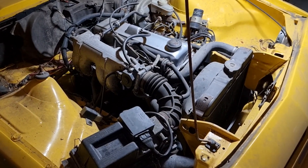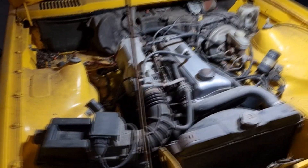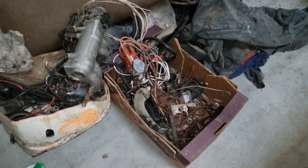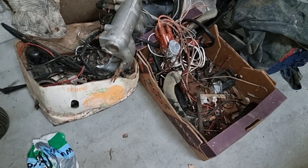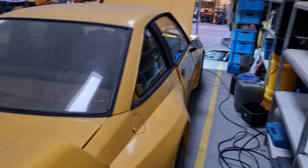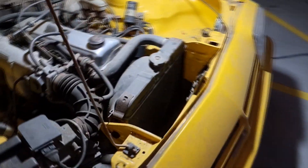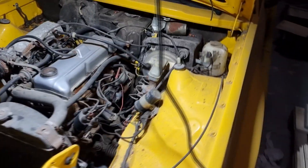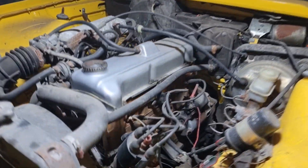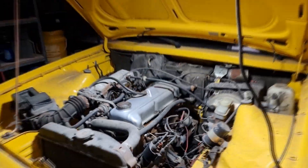It probably needs to be opened up and fully rebuilt. In the trunk, we brought a lot of spare parts, so we hope some of those will come in handy. If not, we'll need to find parts new or secondhand, but in better condition than what's already in there.